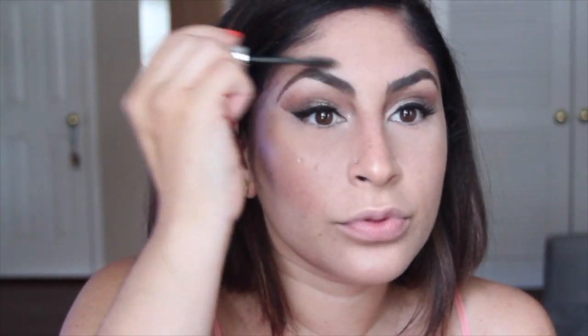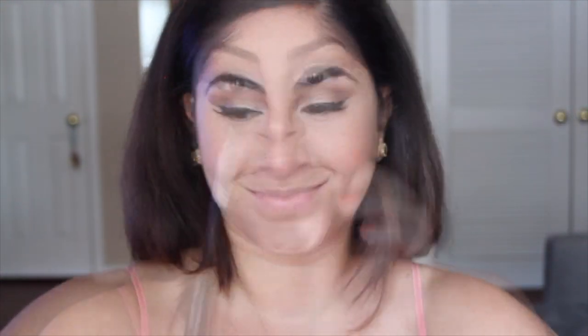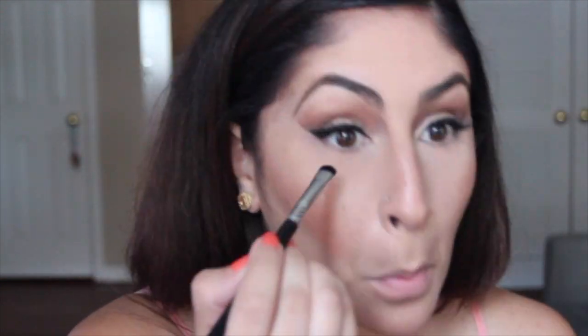After I'm done highlighting, I set my brows. I don't do it before, just because those little highlight flecks like to get in there and then I've got some highlighty brows — no thank you. Using my Sigma E20, I apply Rebel under my waterline to give it a smoky effect.